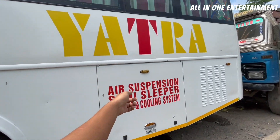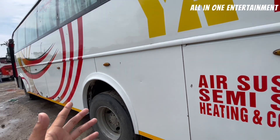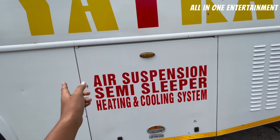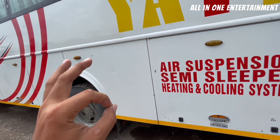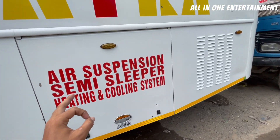Just look at what is written on this bus — this is the badging. This bus has air suspension, semi-slipper, and a heating and cooling system. If you are driving on a cold day, you will get a heating facility, and if it's a hot day, you will get a cooling facility.